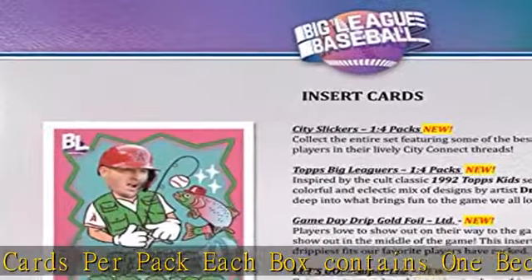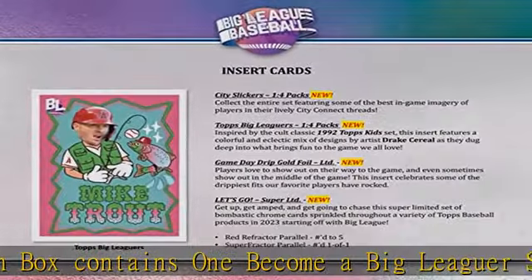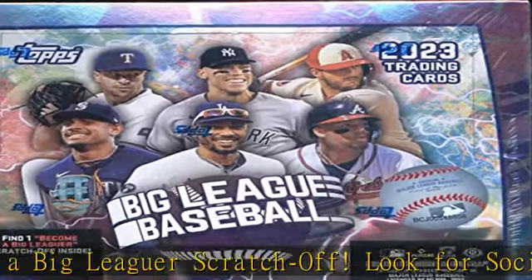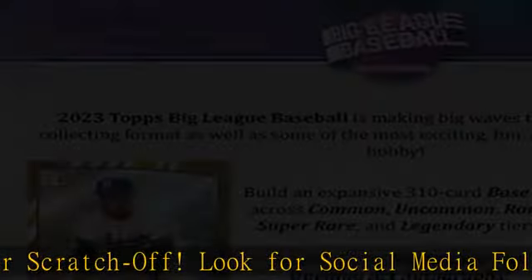2023 Topps Big League Baseball is making big waves this year with an all-new collecting format, as well as some of the most exciting, fun, and colorful designs in the hobby.